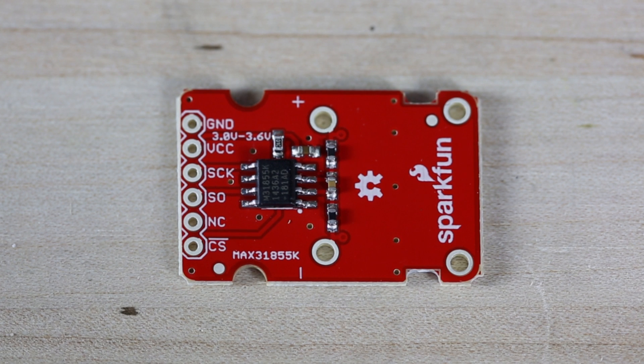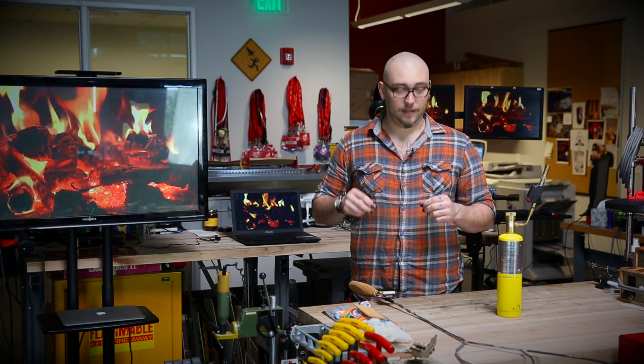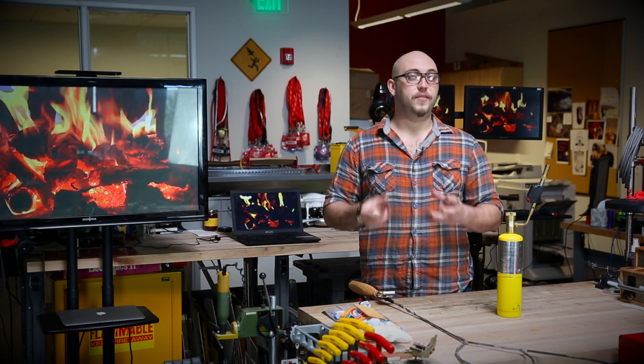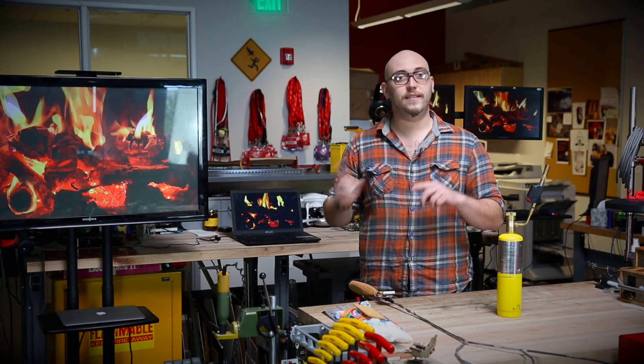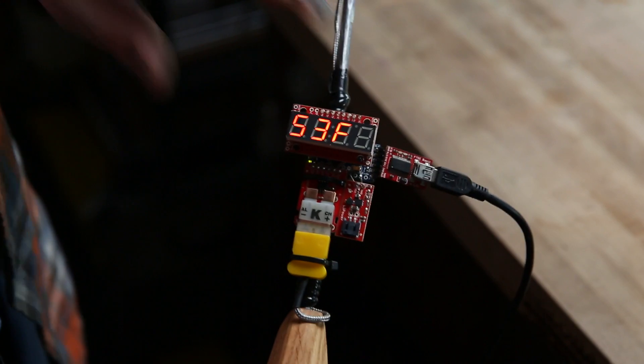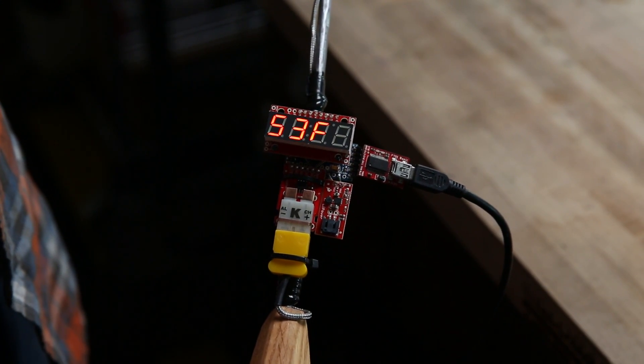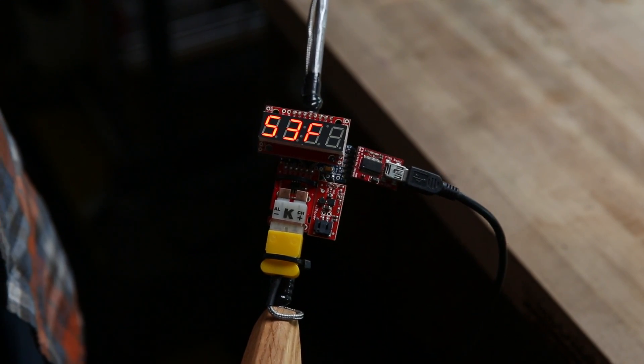This amplifier takes the very small potential and makes it large enough so that you can read it into a microcontroller. The nice thing about this particular amplifier breakout is that it not only amplifies that difference, but it also reads it out over SPI, so you can communicate with it using a serial interface and you don't have to have an open ADC on your microcontroller.